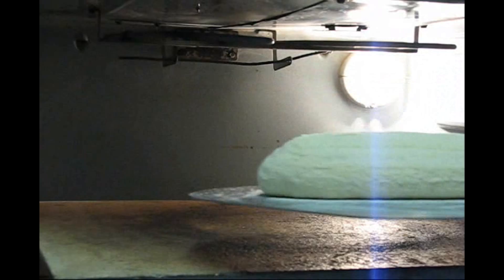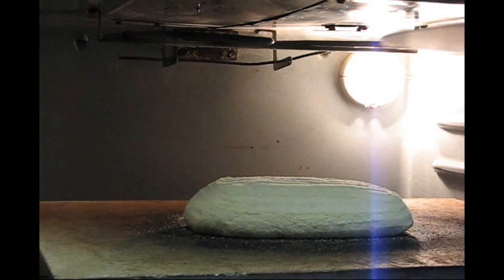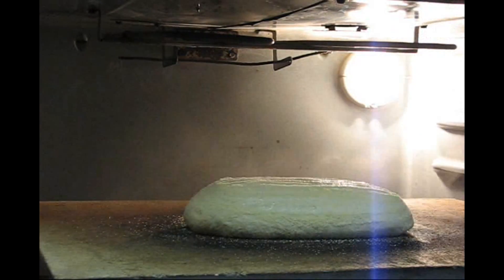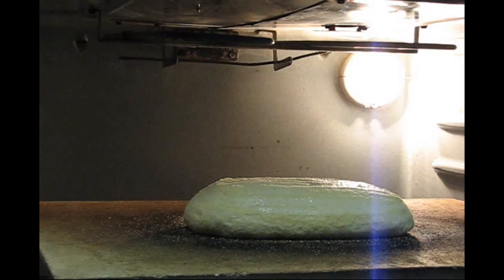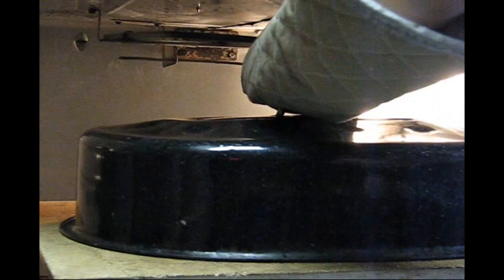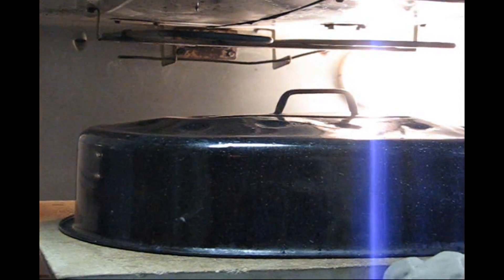You have a hot roasting lid. The oven is heated to 450. It's sprayed a little bit. Pop the lid right on and put it in. Put your timer on for 15 minutes.